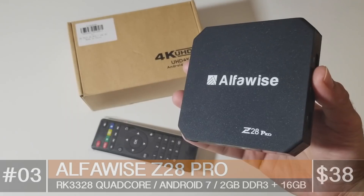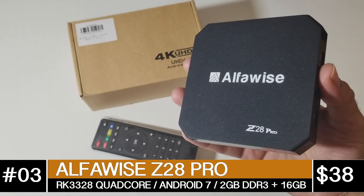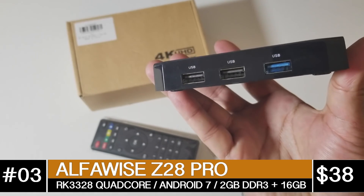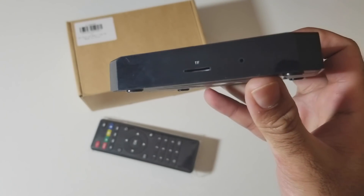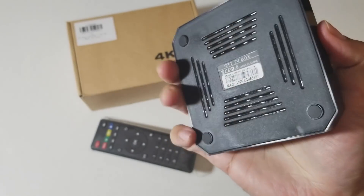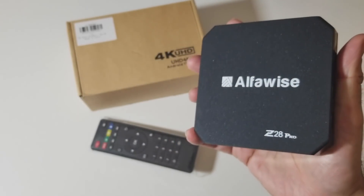At number 3 we have the AlphaWise Z28 Pro, priced at $38.99. This is a quad core TV box with Android 7.1, 2GB of DDR3 RAM and 16GB of internal storage. You can stream 720p on YouTube and 480p on Netflix. You have dual band Wi-Fi AC with Bluetooth version 4, 5.1 surround sound, and USB 3 support.